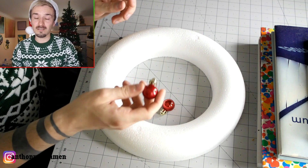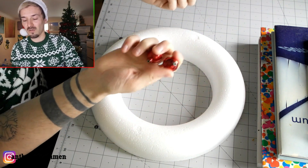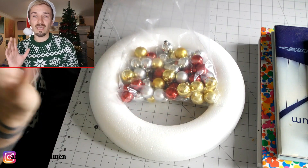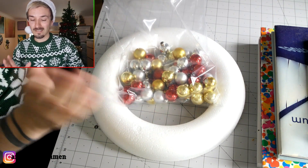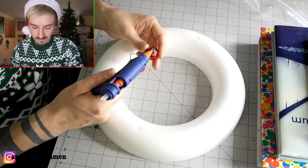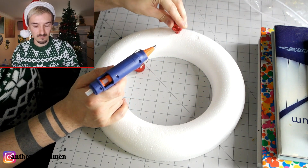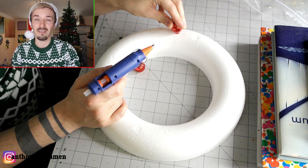What you're going to need to do with the baubles is take these top parts off — they just come off super easy like that. I've got a bag full of them here. Obviously you can do any colors you want; I've chosen a red, gold, and silver theme. Then what you're going to do is just put a quick blob of glue on and stick it down, and you need to do this for the entire thing.